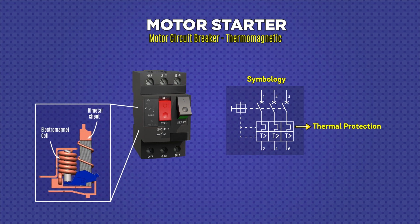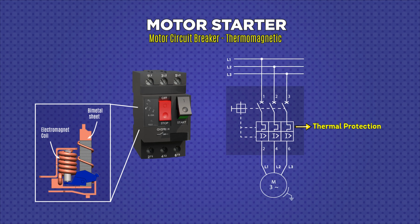Internally, the motor starter consists of a bimetallic sheet for each line that corresponds to thermal protection. When a current greater than the set current circulates, this sheet heats up and deforms, which allows the motor starter trigger to be activated, de-energizing the lines that go to the motor. In this way, it protects the motor against overload.